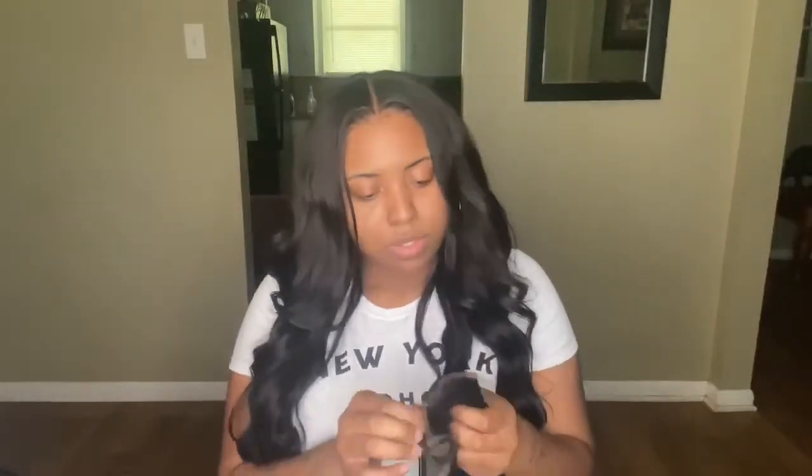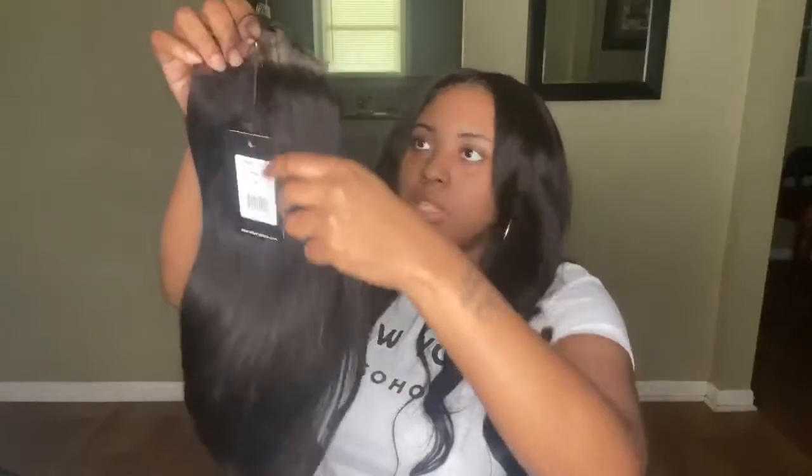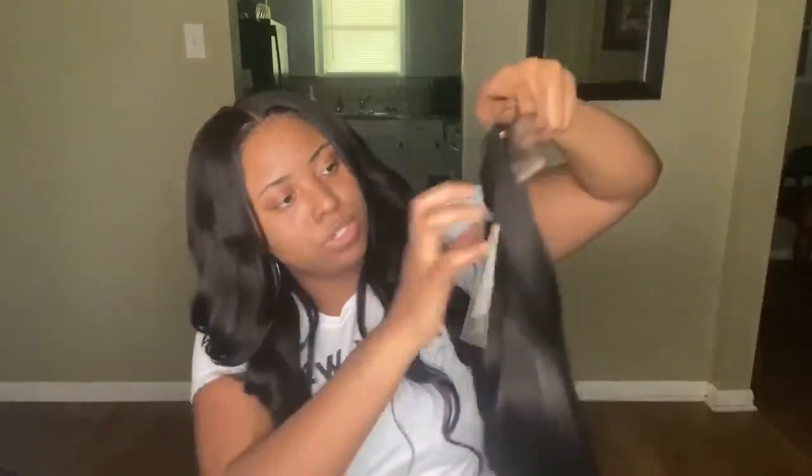And this is the closure — it is very, very thick. I just got the closure today. They put a safety pin right here; I hope it doesn't rip anything. This is a Malaysian closure and it's straight, 16 inches, and it does come with baby hairs. I am going to customize this closure with a side part. It's really, really soft.